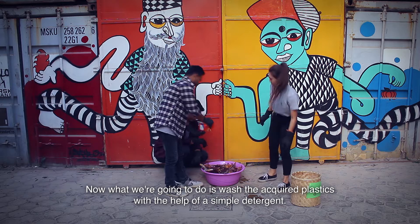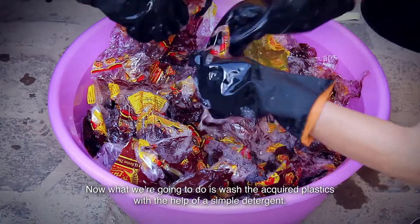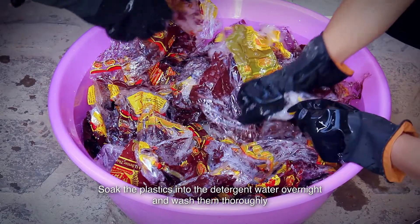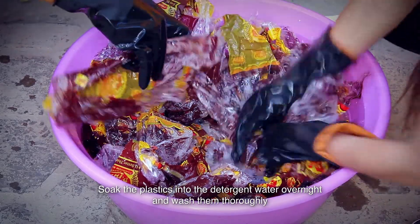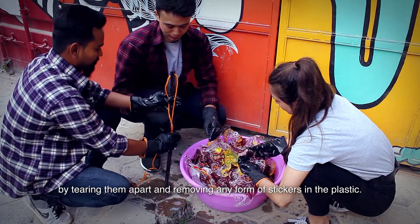Now what we're going to do is wash the acquired plastics with the help of a simple detergent. Soak the plastics in the detergent water overnight and wash them thoroughly by tearing them apart and removing any form of stickers on the plastic.